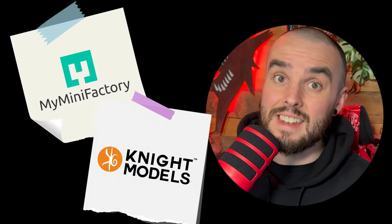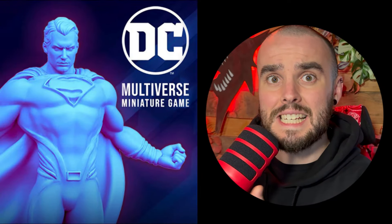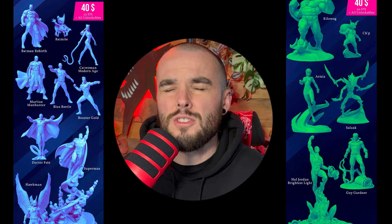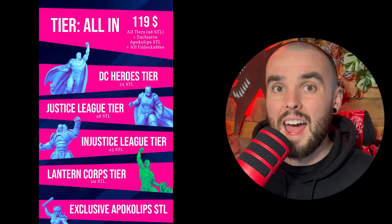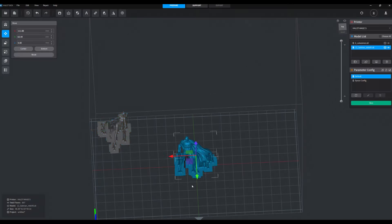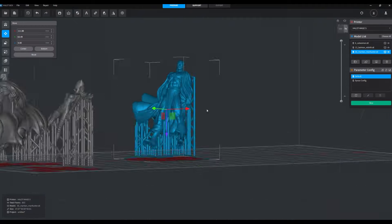But first, let me tell you about this week's sponsor. This week's sponsor is MyMiniFactory and Night Models. They are collaborating and bringing you the models from the Night Models DC game as printable STLs. At the moment you can invest in the tier you want to, and there are tons of tiers to choose from with loads of stuff in every tier.